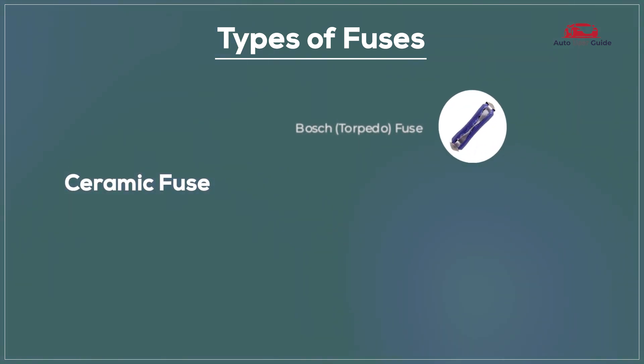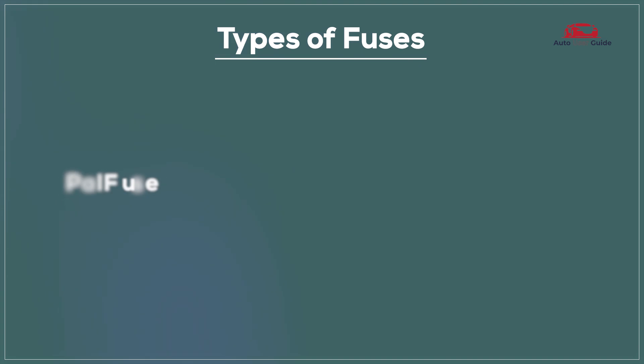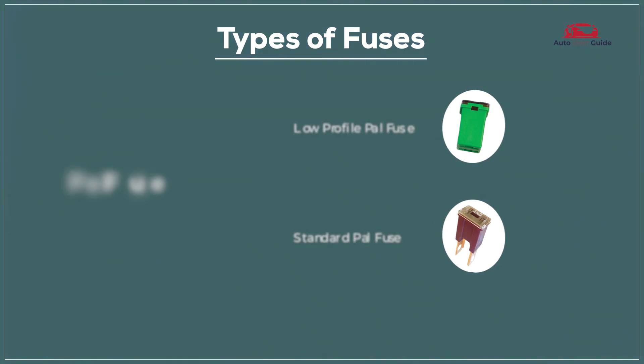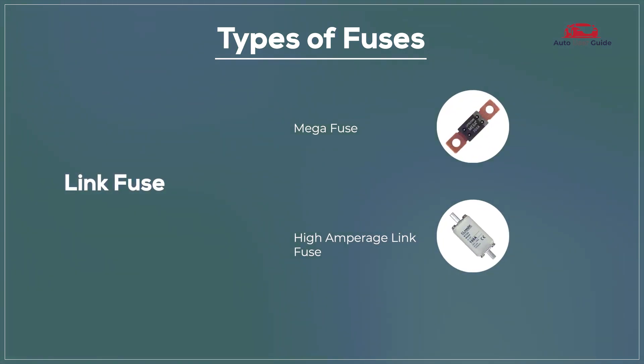Types of fuses: Bosch fuse, DN fuse, PAL fuse, low-profile PAL fuse, standard PAL fuse, link fuse, mega fuse, and high amperage link fuse.